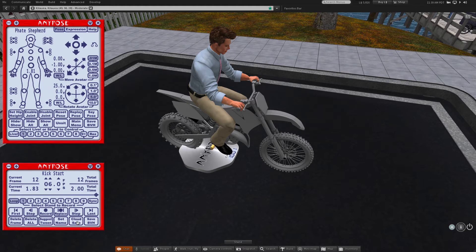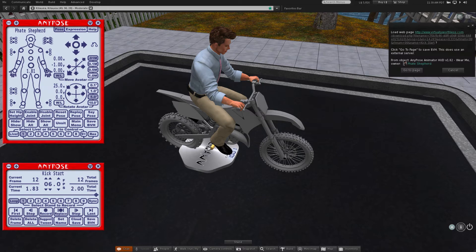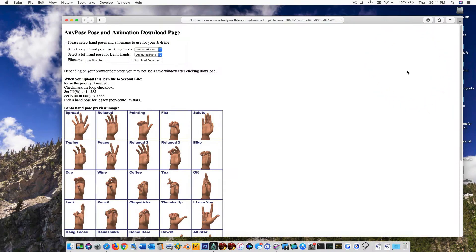Now would be a good time to save the animation so you can recall it later if you want to make changes. Finally, we can save the BVH file in preparation to turn around and upload it back into Second Life, so it shows up in our inventory.